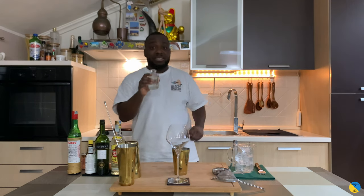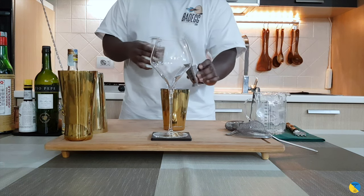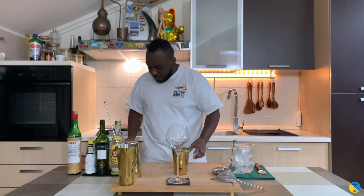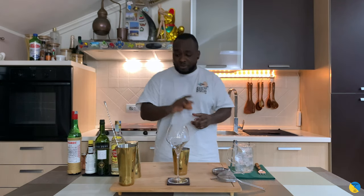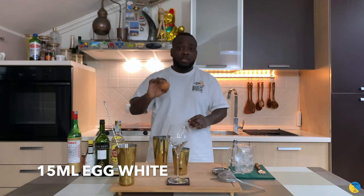And 7.5ml of Galliano. It's going to be shaken with some egg inside of it, so we're going to add 15ml of egg white.